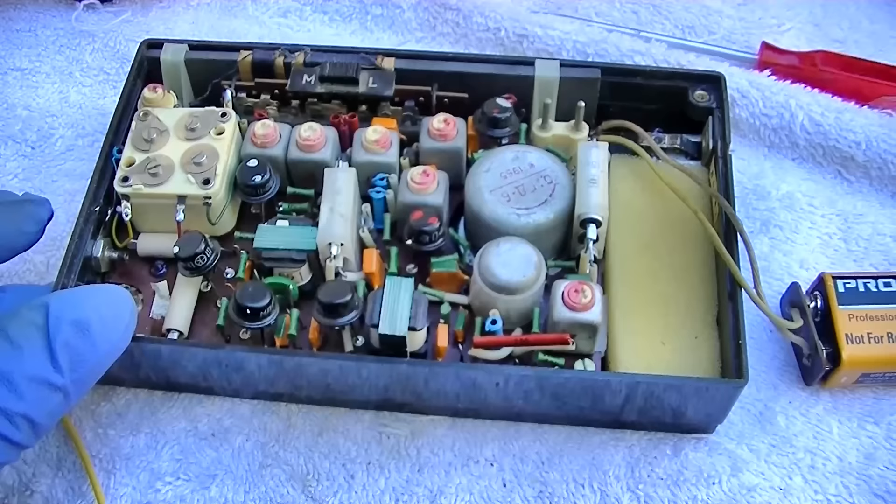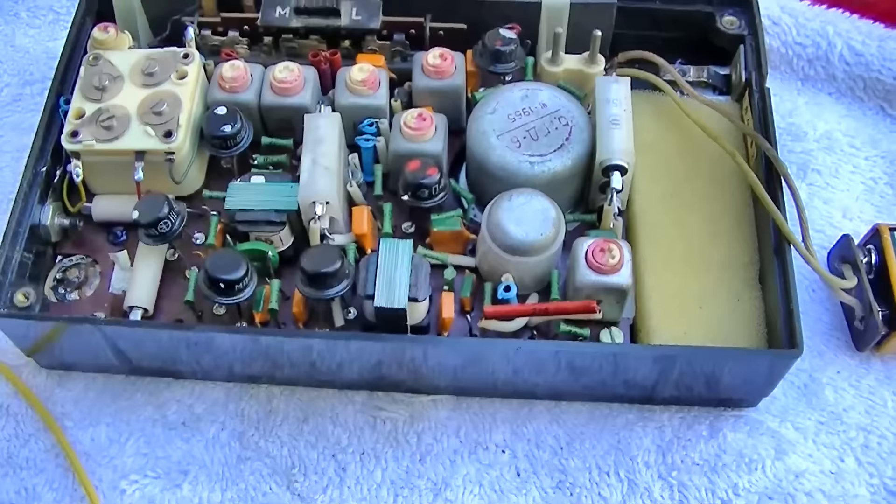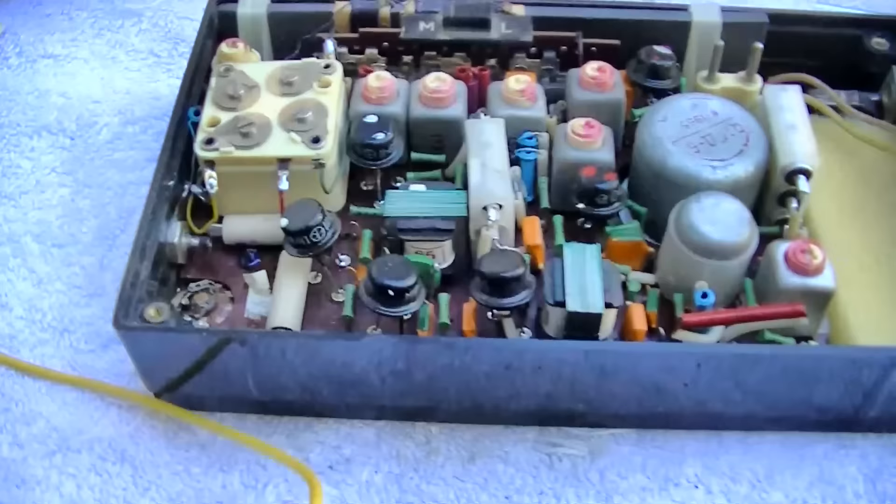We'll tune to KNX simply because it's no copyright. This radio uses transformers to couple the audio, so I'm not worried about an audio coupling cap.